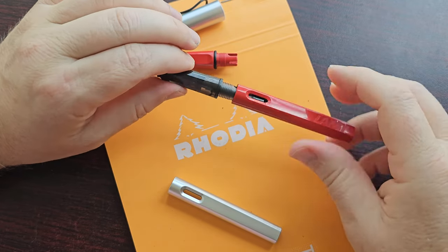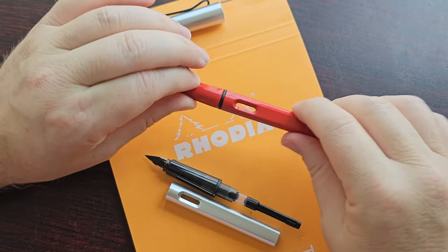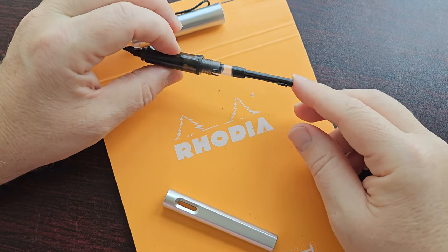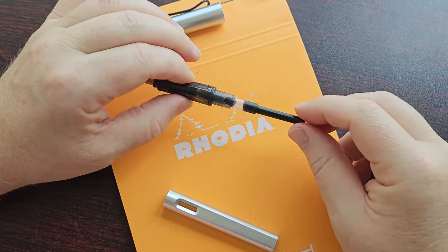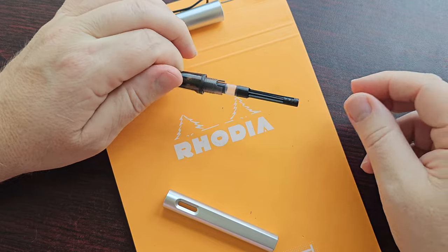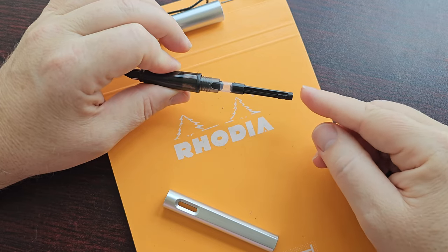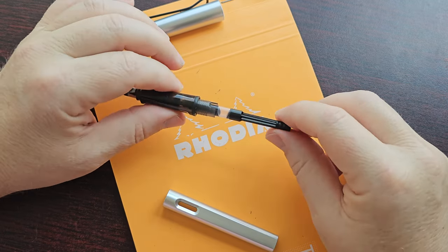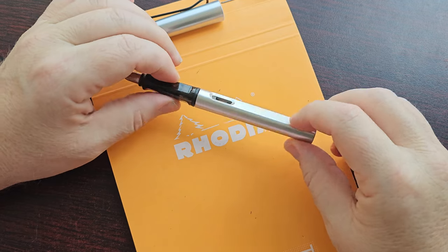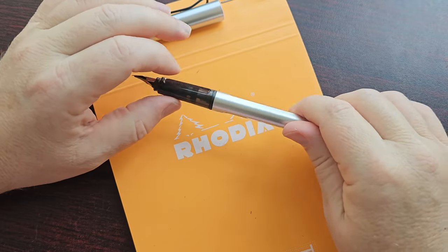I wondered if the sections were interchangeable, but they are not — the threads do not match. Unfortunately you can't swap them. On the positive side, this pen came with a converter, which is a nice touch. I'd say most, if not all, of the Zhinhao pens I got came with a converter. It's not the most expensive converter, but they work — and it shows it's affordable to include one. Most other brands don't do that, so kudos to Zhinhao for that.